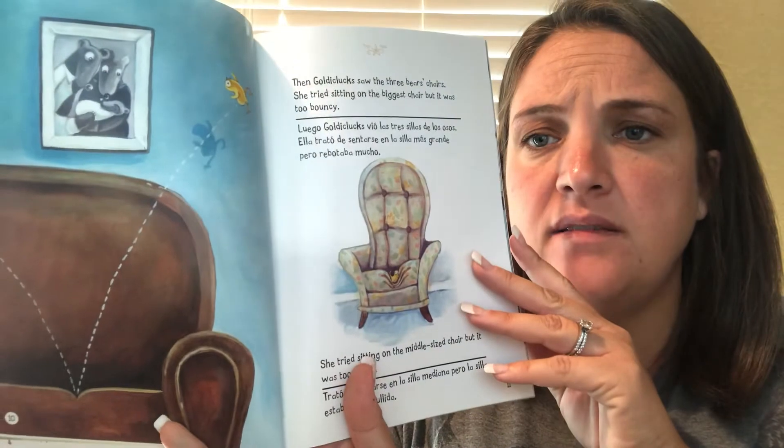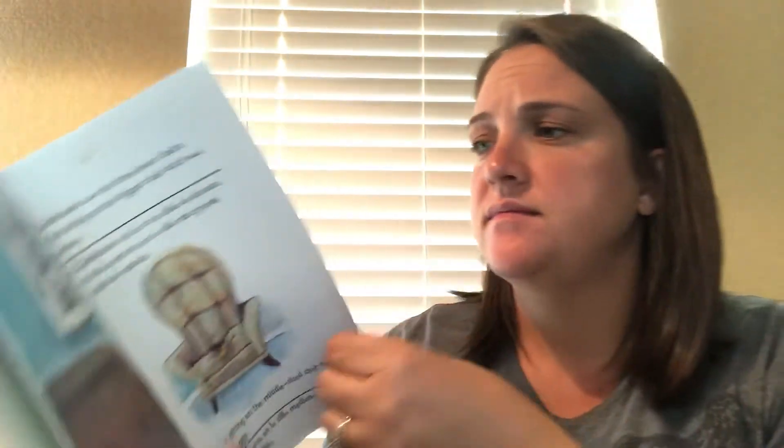Then Goldie Clucks saw the three bears' chairs. She tried sitting on the biggest chair, but it was too bouncy. She tried sitting on the middle sized chair, but it was too saggy. Finally, Goldie Clucks jumped into the smallest chair. It was just right. But as she landed, there was a loud crack. Goldie Clucks had broken it. Uh-oh. What happened to the smallest chair?